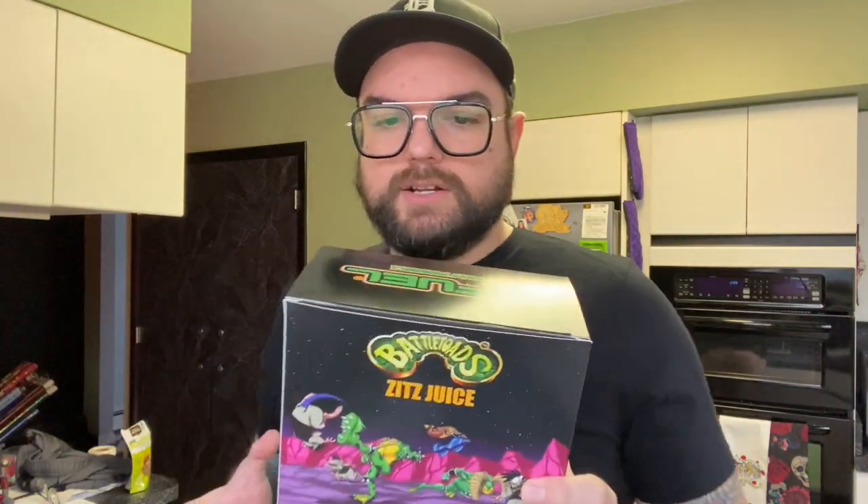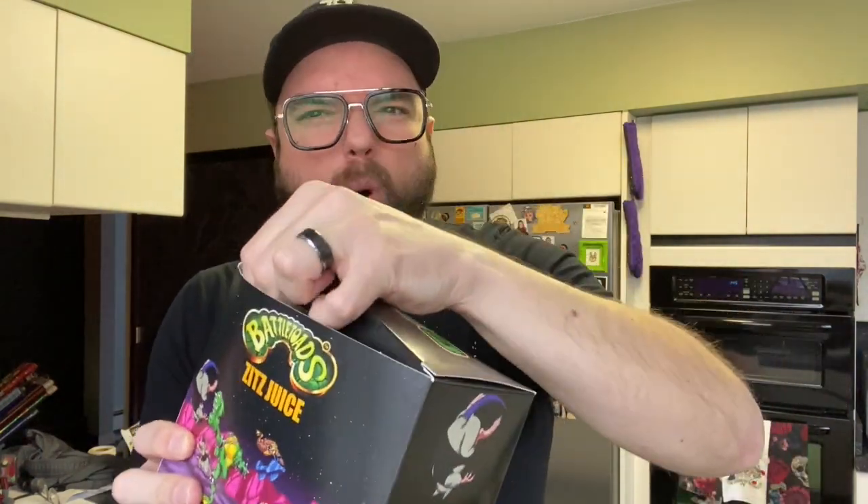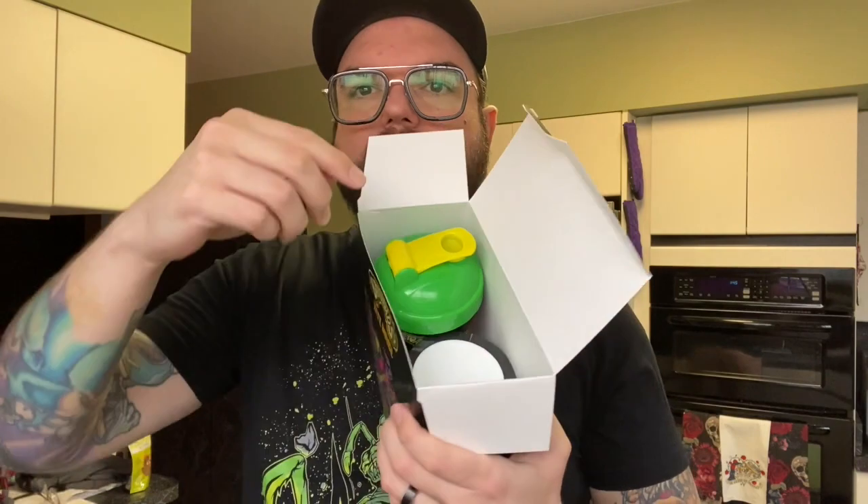Now, to the unboxing of this G Fuel Battletoads set. Plain old cardboard box, and you can see it comes decked out in cool Battletoads artwork. I'm carefully opening it — I don't want to rip the box. Inside there's a big cup — I'm assuming that's the shaker cup you mix it in — and that's the mix right there. The cup has got some cool Battletoads art going around the side.